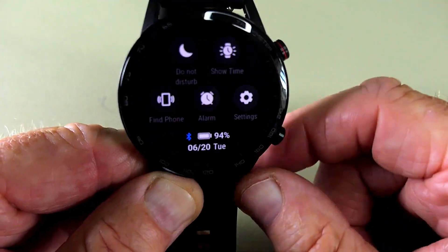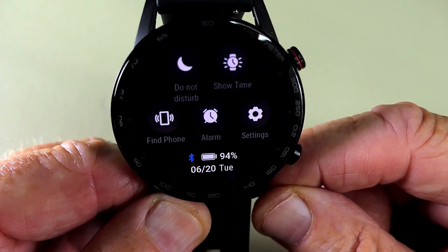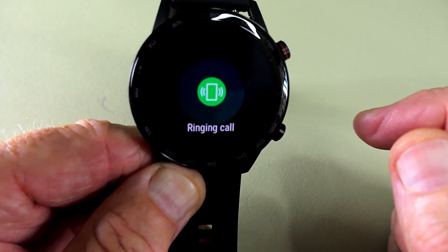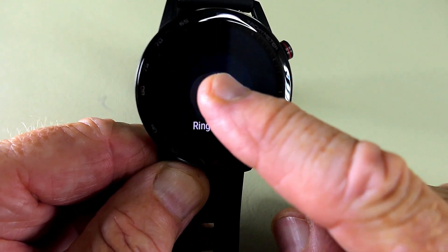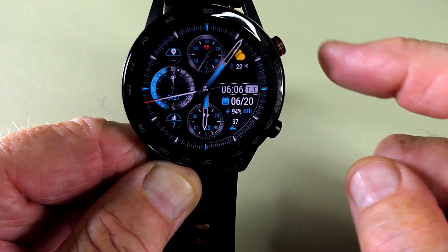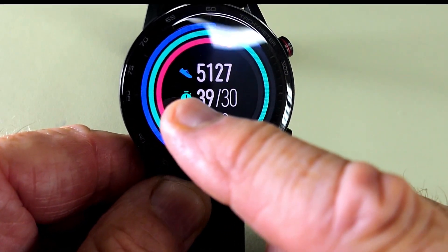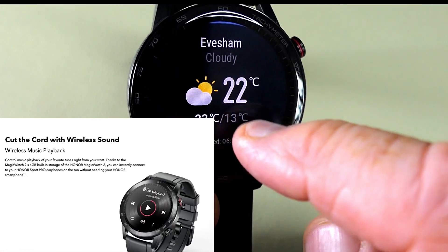Pulling down on the watch face brings up a few interesting options, including Find Phone which works really well. Swiping from left to right brings up various items — this covers fitness, music, and the weather.